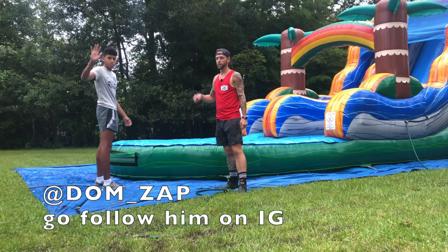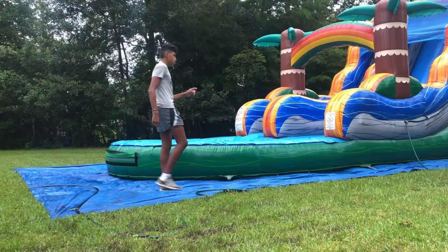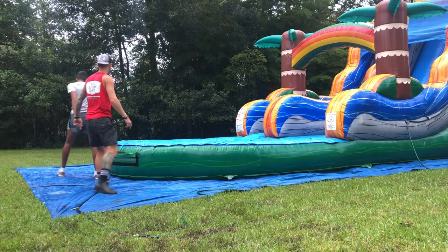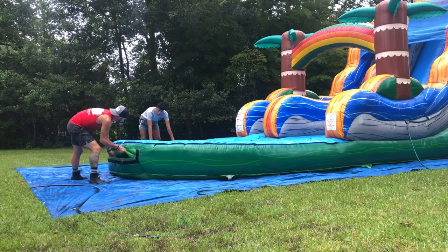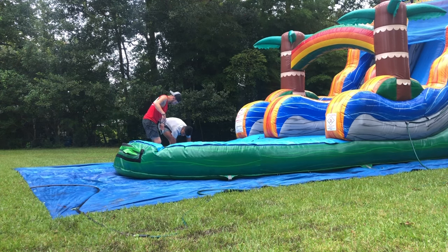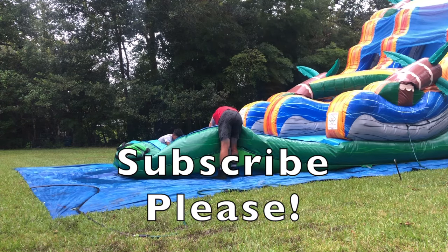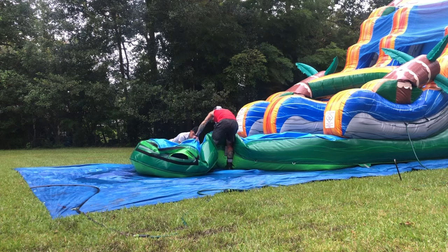Everybody, this is Dom. He works for me sometimes — my next door neighbor. Let's attack this pool. I'm going to open this vent. You ready to get your shoes wet? Vent's open. Let's go this way, because we're going to dolly the slide that way, so let's not flood ourselves even worse. It's a big pool. I just got water in my boot. I need taller boots. I'm going to send this your way. Grab the pool liner. Seriously contemplating never buying slides with pools.